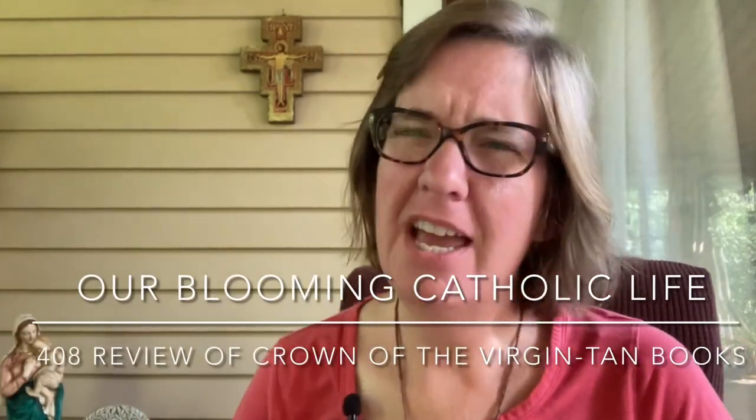Hi friends, it's Diana Williston with Our Blooming Catholic Life. I don't know about where you are, but today it's hotter than — well, let's just combat that with a good book from our friends at TAN Books. Yes, we're still pulling books out of this box. Pretty exciting, let's get on to it.